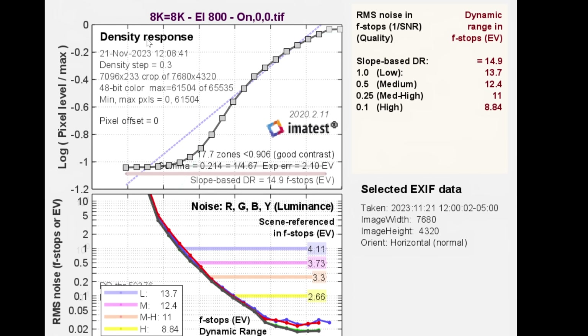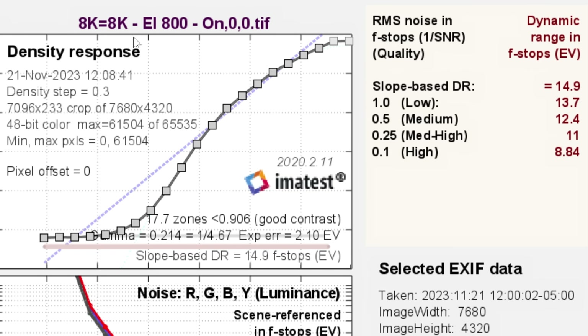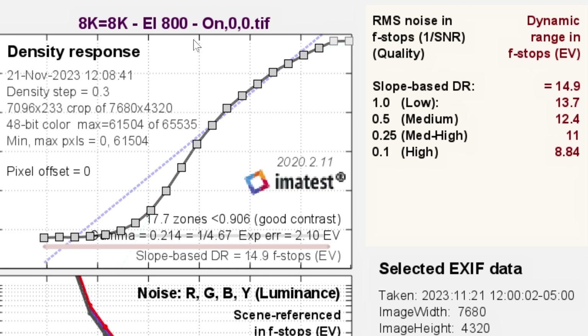For dynamic range testing, the camera records a chart called the Xyla 21, which has different stops at different values. We put it into software that analyzes it and gives us a score. The label at the top tells us what was recorded: 8K on an 8K timeline, EI800 because that's the native ISO, dynamic range expansion on, and zero and zero for image sharpness and noise reduction — both in their default position.